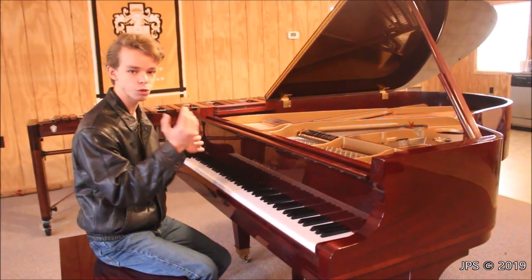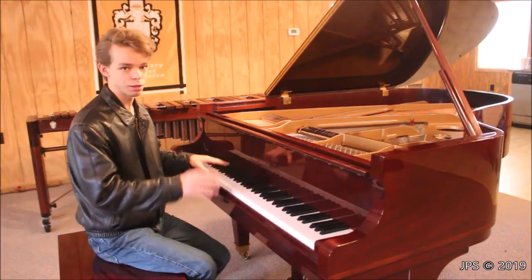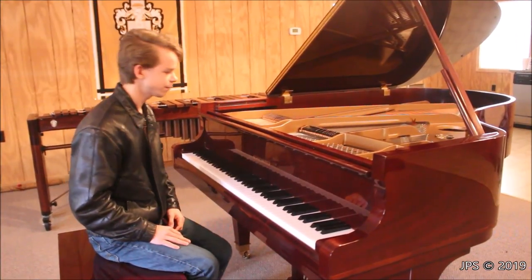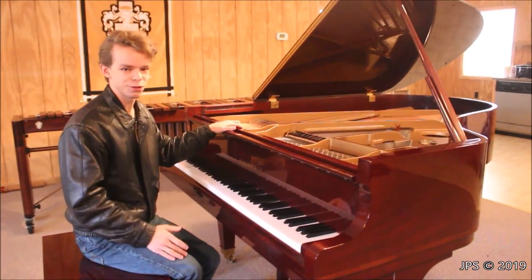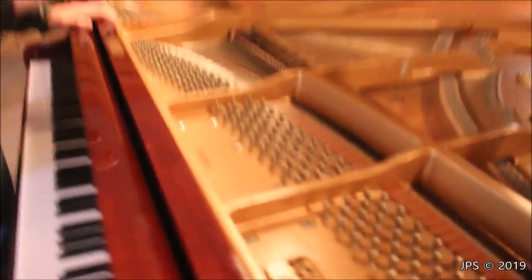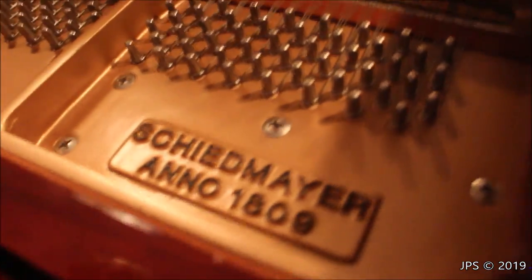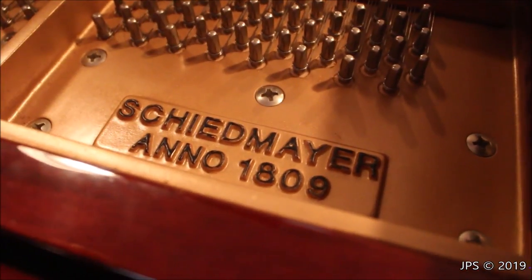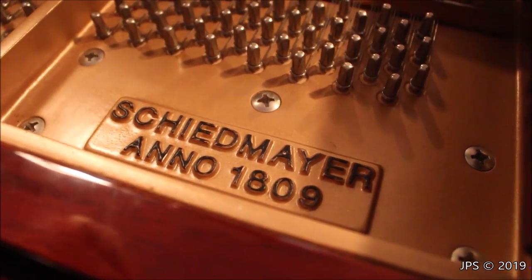After I take you on a tour of the piano and show you some of the inside stuff, I will play a number of different songs on this piano for you. Now let's take a look at the inside. The first thing I wanted to talk about is the number of badges inside the piano — there are quite a few. The first one is the Schiedmeyer badge right over here.